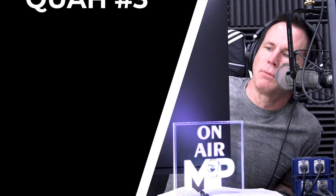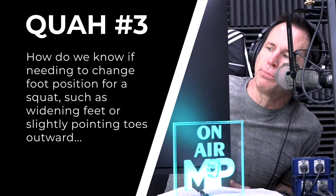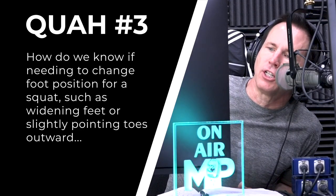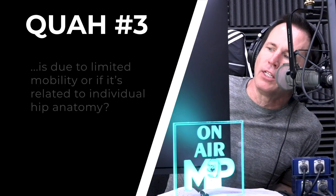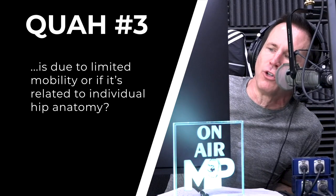The next question is from Marissa Lane: how do we know if needing to change foot position for a squat — such as widening feet or slightly pointing toes outward — is due to limited mobility or if it's related to our individual hip anatomy? I picked this question because we covered this not too long ago.